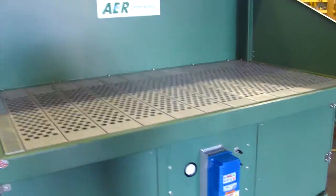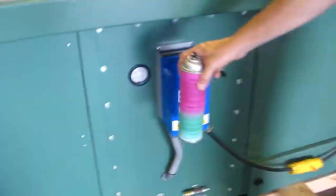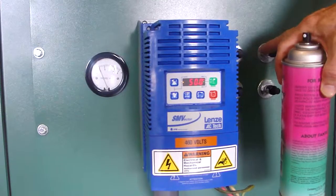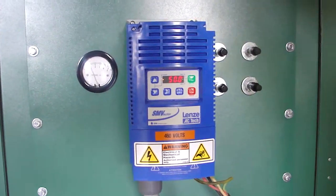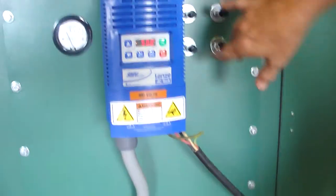This unit also has a gauge on it to measure the air flow over the filters. These are the cleaning buttons on this particular system — if you push them, they generate the pulse cleaning system for the cartridges. You need shop air attached here in order for these to work.